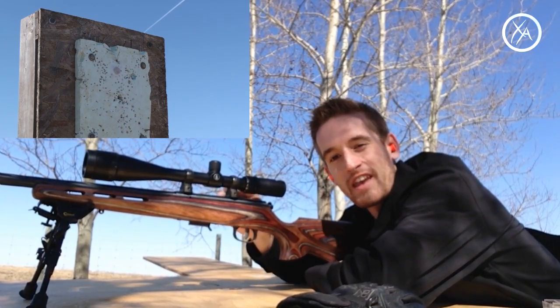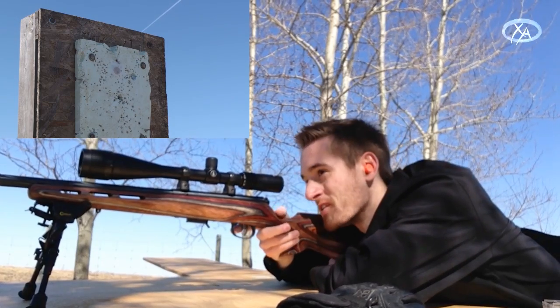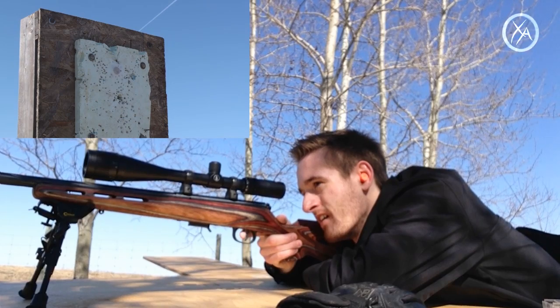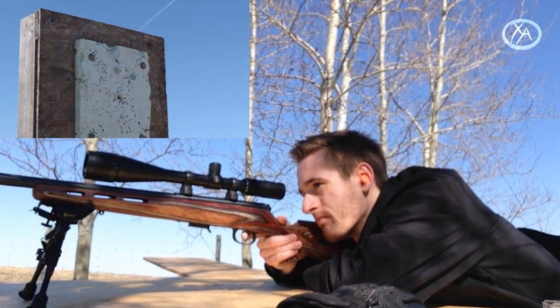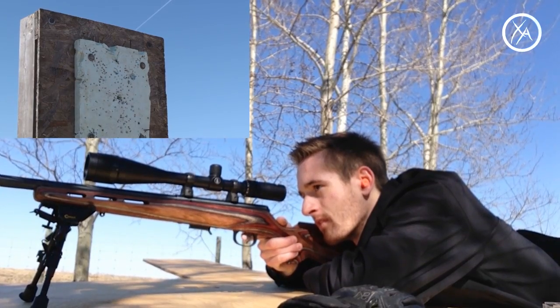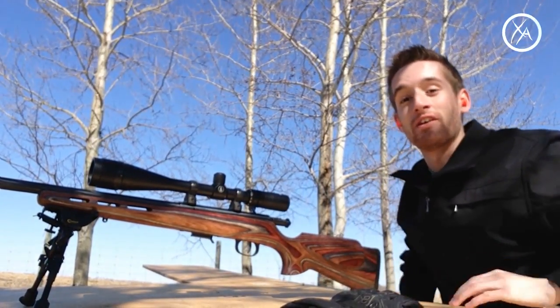It missed — our first one. I can't quite see where exactly I'm hitting because there are so many holes around that quarter from shooting before. There we go, I think I got it — I think I saw it pop off there, so I'm going to go down there and check it out.